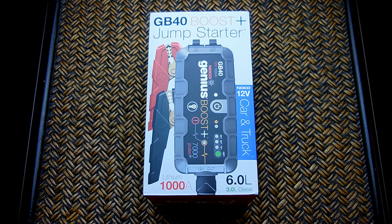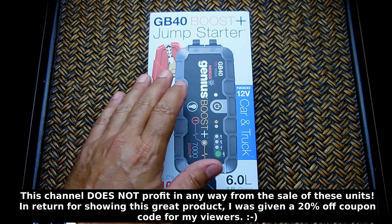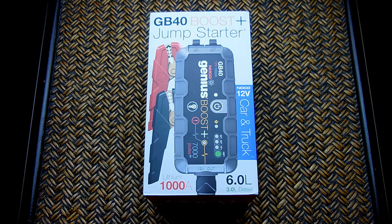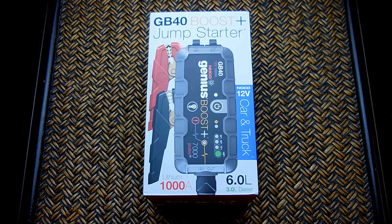Welcome to another electronics video. This product is made by NOCO, an American company which has been in business for over a hundred years. This model is the GB40 jump starter — it uses lithium-ion cells, so it's much more compact compared to older style sealed lead-acid battery jump starters. It can be used with virtually all cars, vans, and trucks up to six liters, or three liters for diesel.